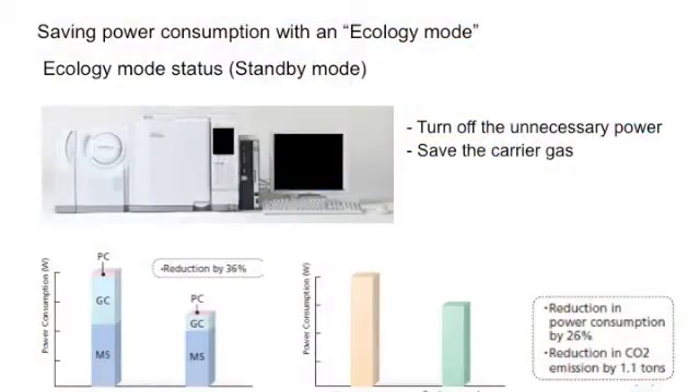Third is its eco mode. At the end of the day, during the down times, we can put it to sleep. And we can realize a savings of about 30% on our energy.